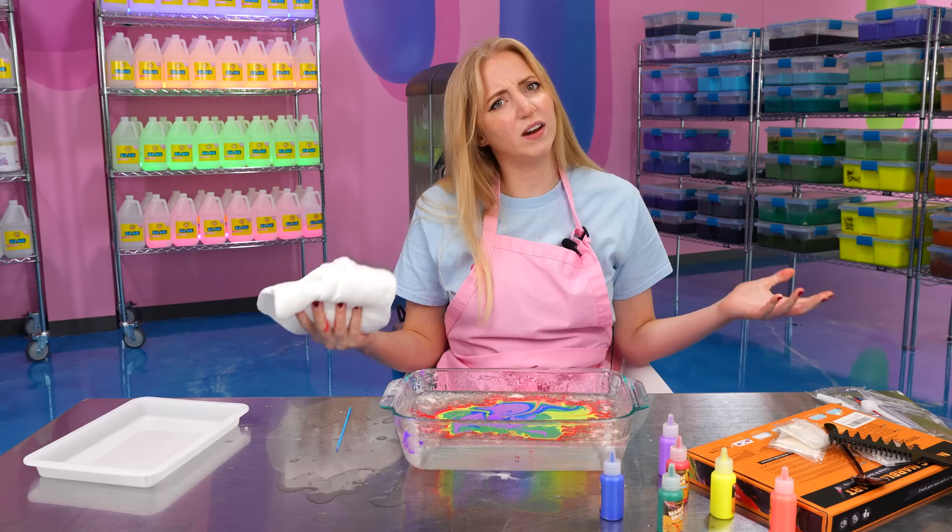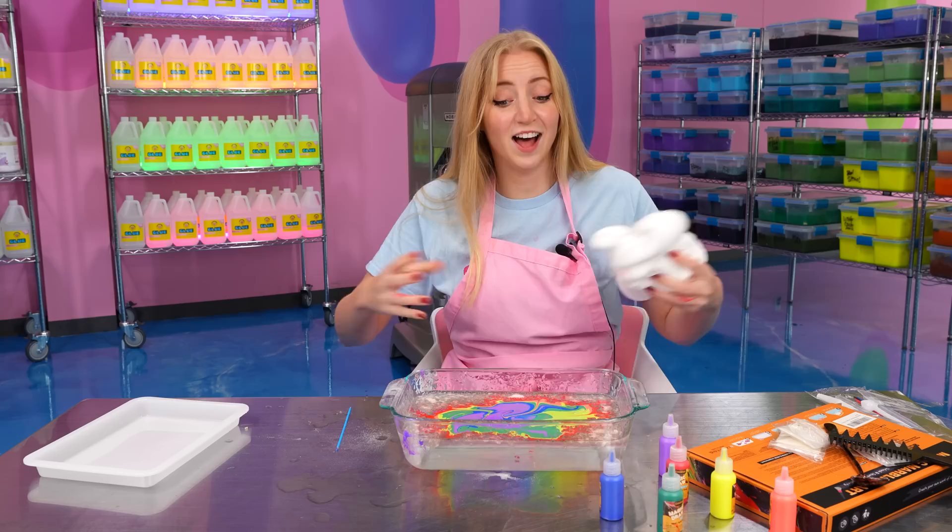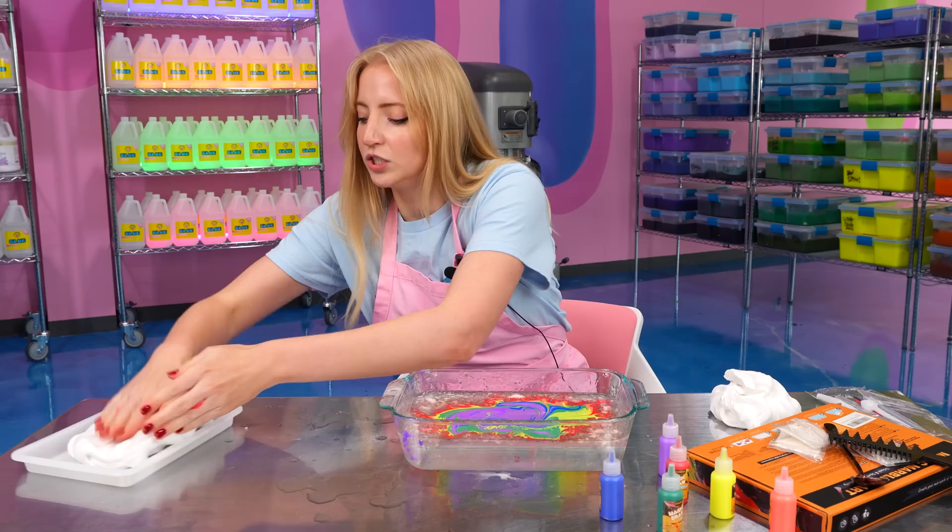This has been a lot of arts and crafts and not a lot of slime. So you might be asking yourself, Erin, where is the slime gonna come into this? Well, I'll tell you. You know how you're supposed to transfer it onto paper? What if I transferred it onto a slime? So what I'm gonna do is I'm gonna flatten out my slime as if it was a piece of paper. Here's my paper.